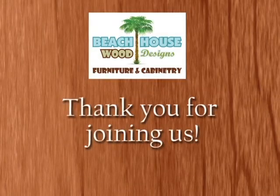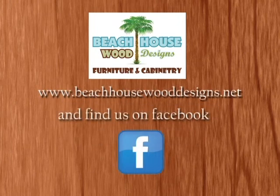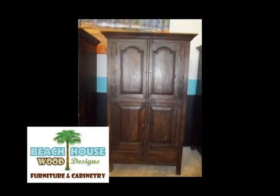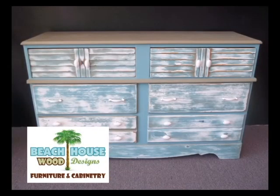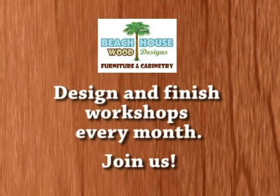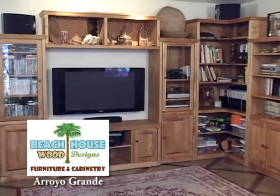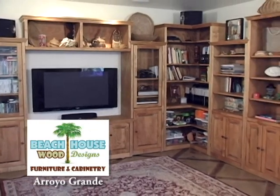Thank you for joining us on our show today. You can go to our website or our Facebook, and we will show you all the details of this particular project. I do welcome you to please send me pictures — come on in and show me things you have and are wondering what you can do with. It's amazing the things we can come up with together. We also have workshops every month, and that is on our website with our schedule. Because good wood and good design just feels good.